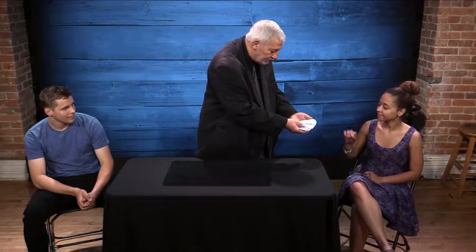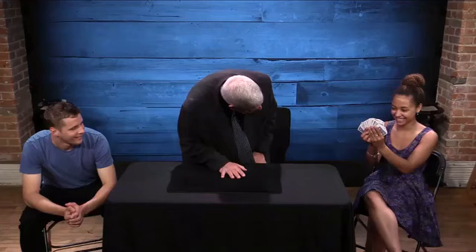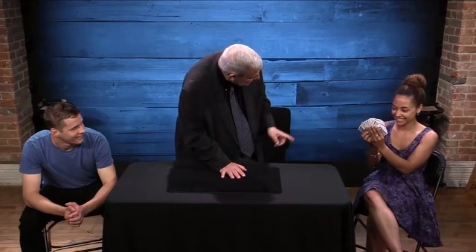I start the routine with a thought-of-card routine. What happens is the deck is shuffled, the card is looked at, and the performer identifies the freely selected card by looking at the reflection in the spectator's eyes. Is it a red card? Is it a diamond? Is it the queen of diamonds? Okay, now we got that out of the way.